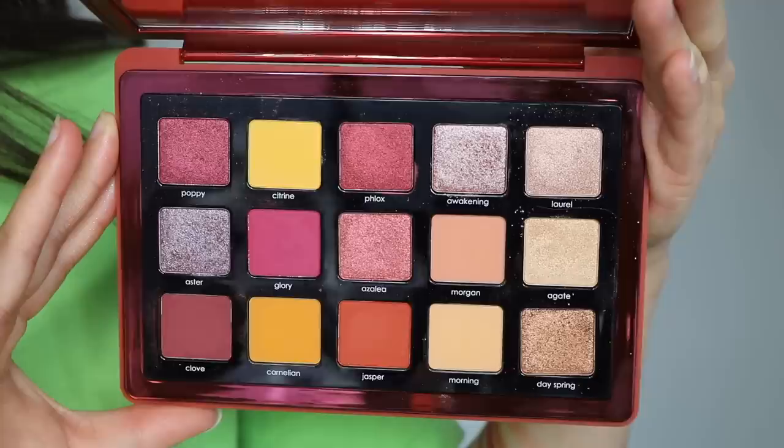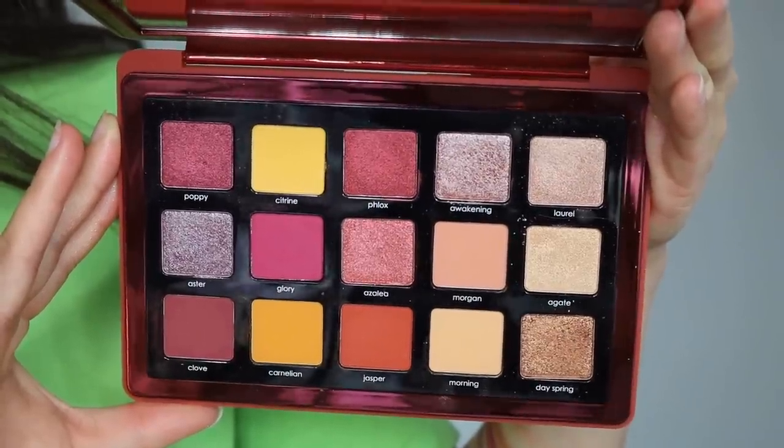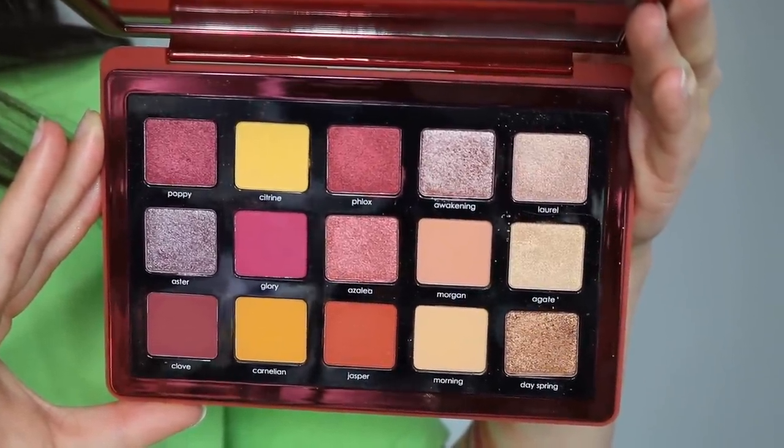The packaging is the hard case, which I personally prefer. On the back you have holes so you can push out the eyeshadows if you'd like and put them somewhere else or mix and match. The front is just this beautiful reflective red. You open it up and you have a big mirror and then of course your gorgeous 15 shades.